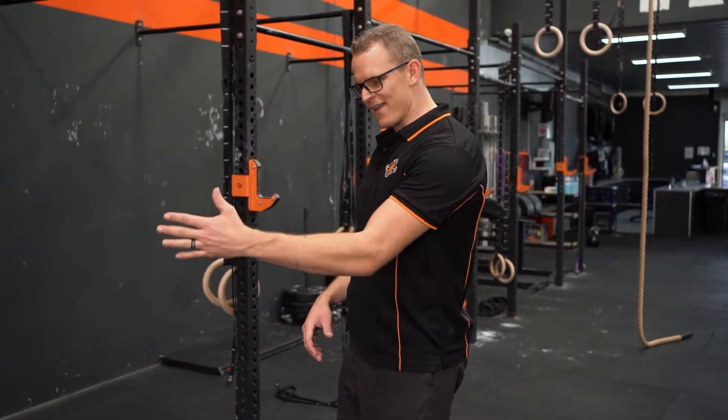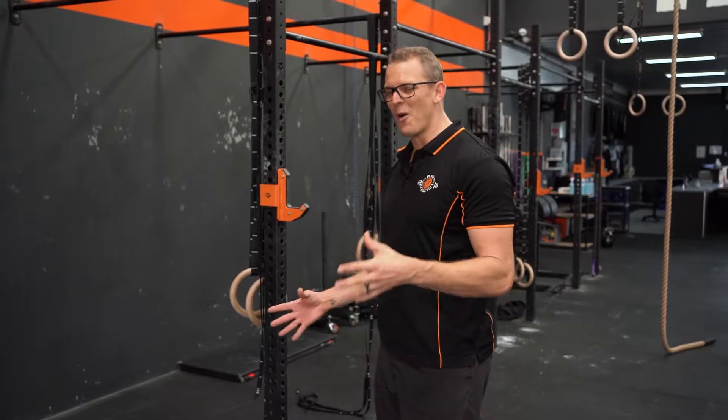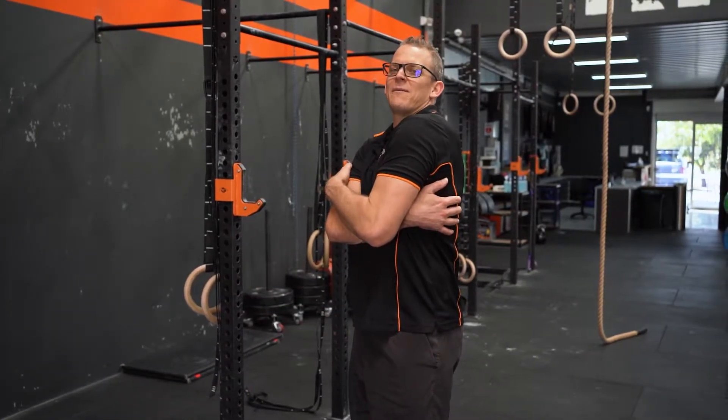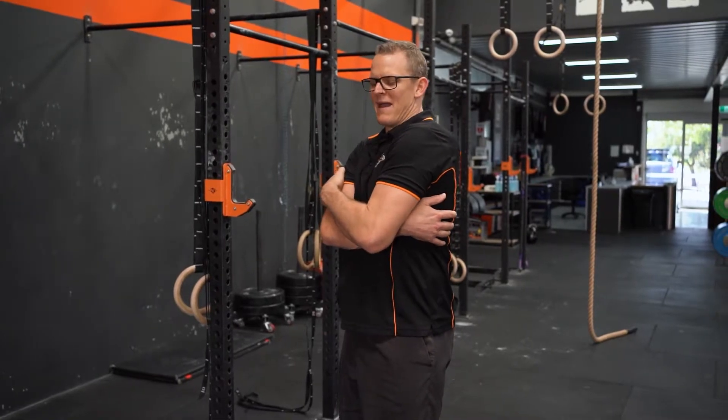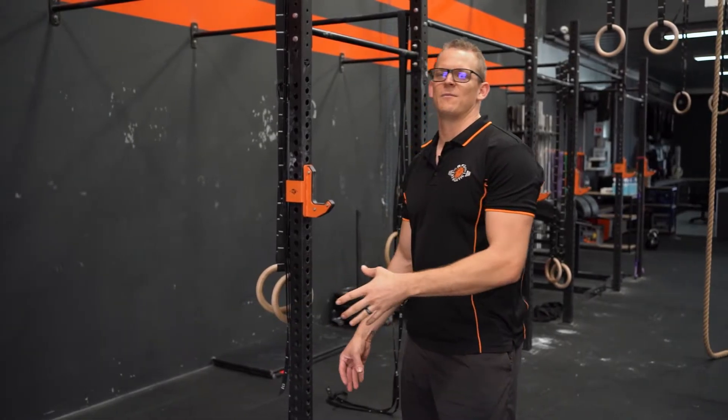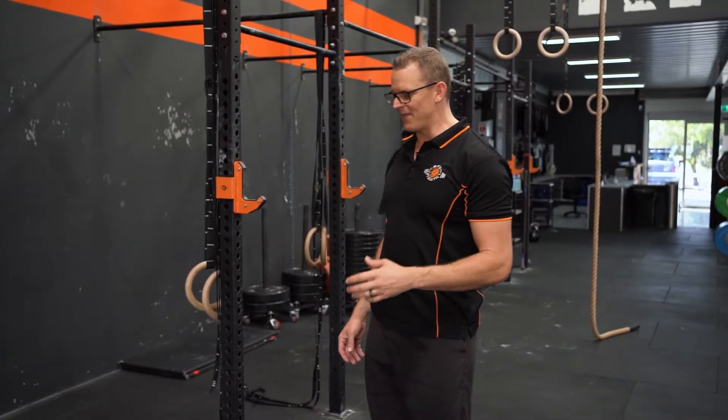With any kind of back exercise, I commonly see people unable to activate the actual lat muscle, which is your big prime mover on the back. They end up doing more upper trap or bicep work. This particular movement using the band really helps to get that right.